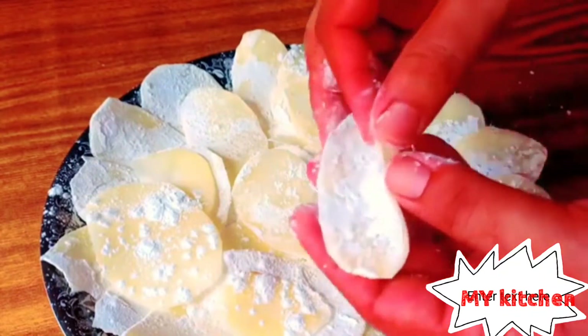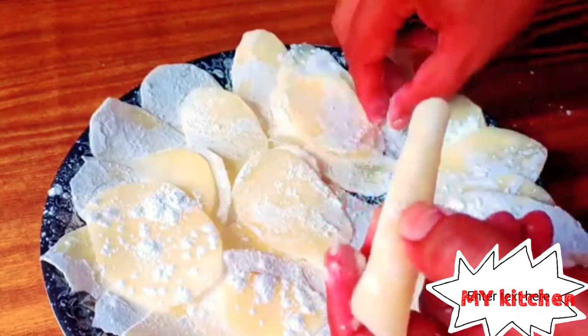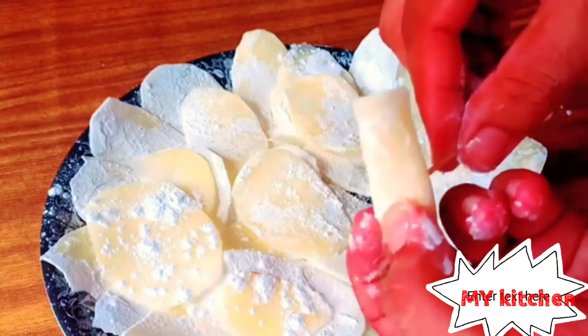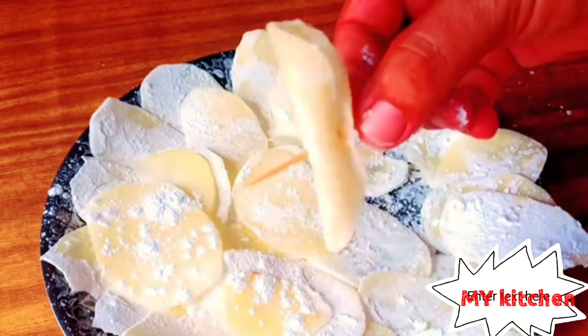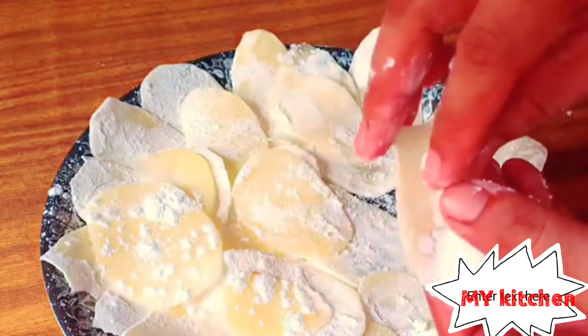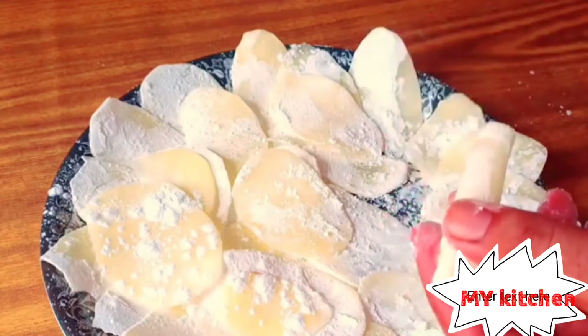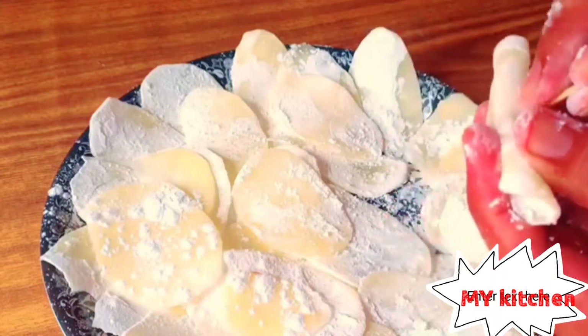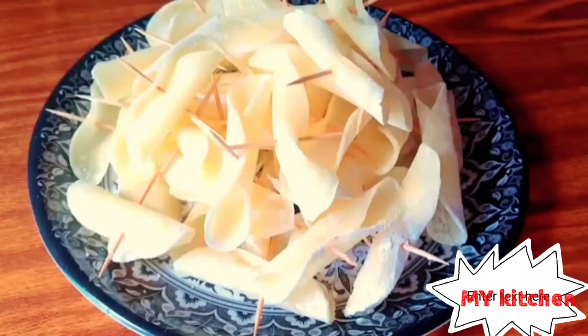I will fold them one by one. You can use a pit or bamboo stick — anything you have in your house. Easily you can fold it. Prepare one by one like this, so our potato shape becomes like this when we will fry.